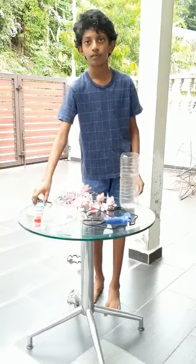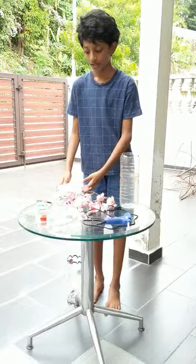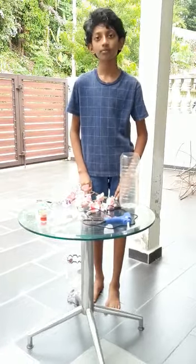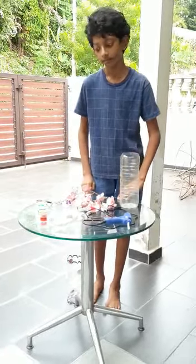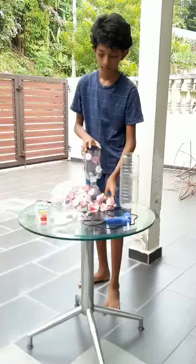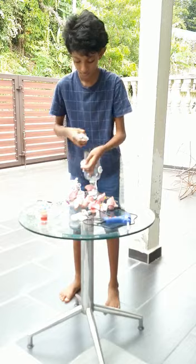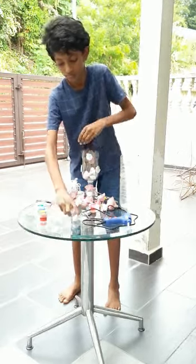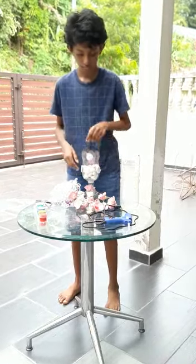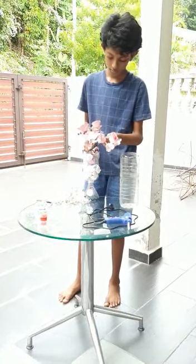While waiting, you can use some black paint to decorate it. Meanwhile, I use the unused rope to decorate it. And at the end, this is my finished product. Thank you.